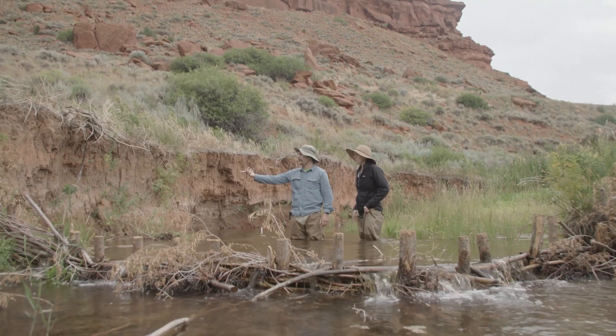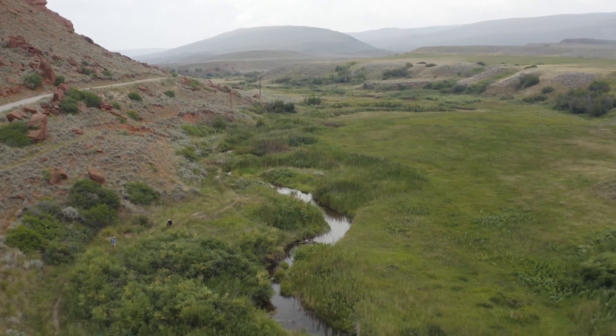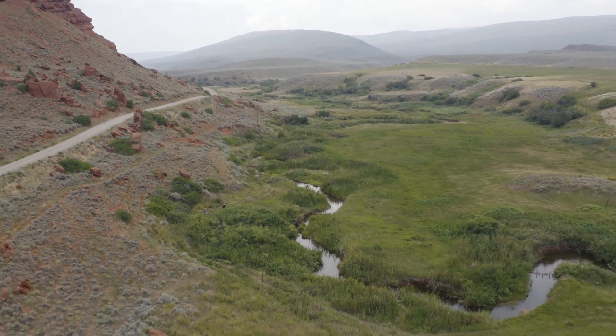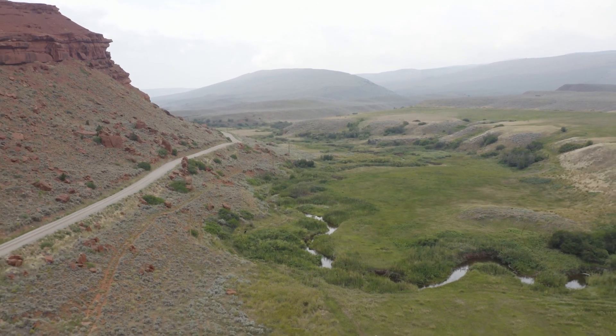Beaver dam analogs are really cool. They're low-tech and relatively low-cost stream restoration tools, and they are meant to mimic a beaver dam. Unfortunately, with a lot of human land use practices and removal of beavers, we don't see many beaver in this area anymore in the western U.S. And they're definitely missed.